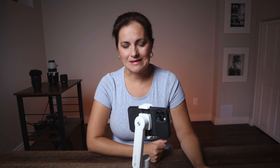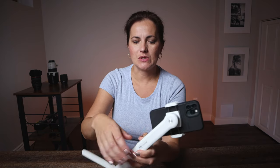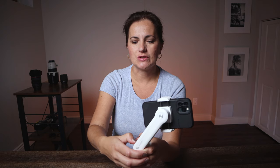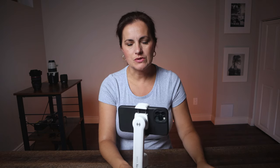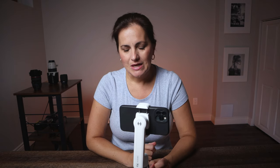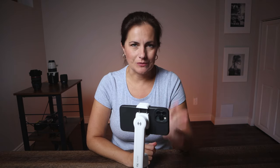Before you turn it on for the very first time, make sure that you have the ZY Cami app installed on your phone and that your Bluetooth is enabled. The power button is on the top part — once you press that it will turn on. Also make sure you go to the ZY app first, open an account, register yourself, and then the first thing you should do is update your firmware.